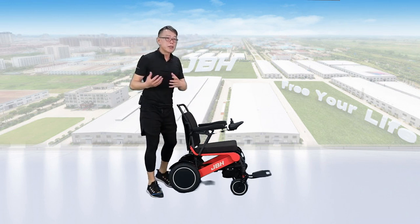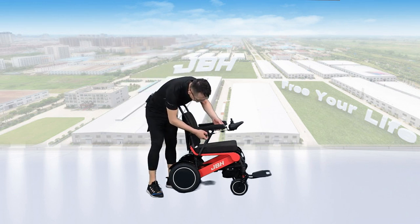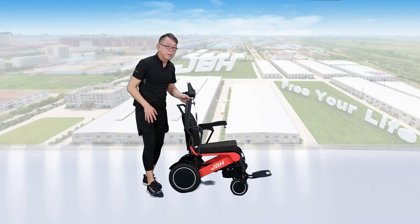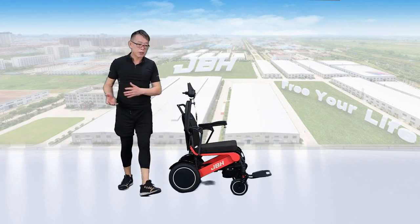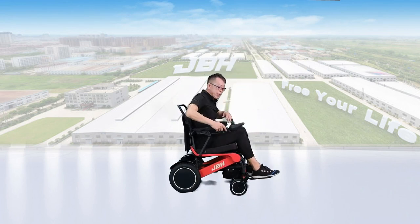We can access the wheelchair either from the side or from the front. If you want to access from the side, just raise the level up so you can lift the armrest, allowing you to access from the side. Then put the armrest back.